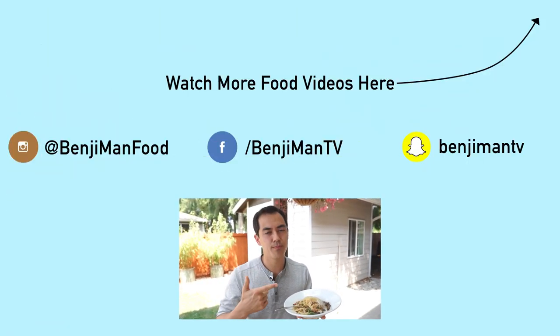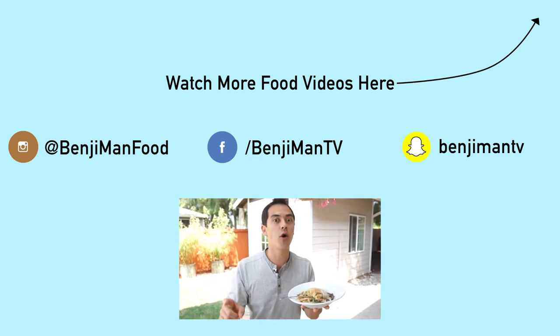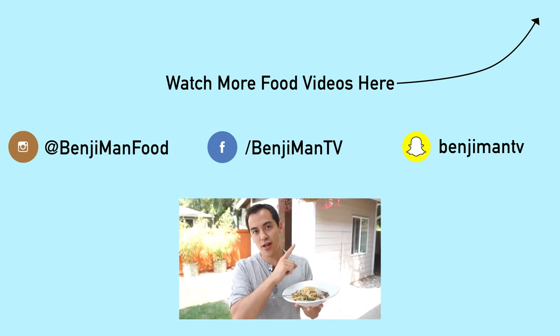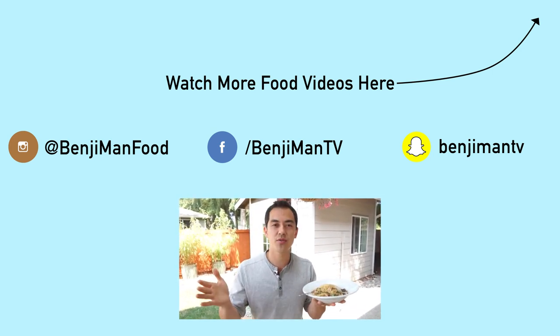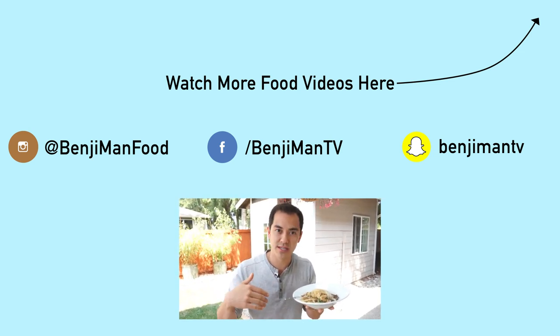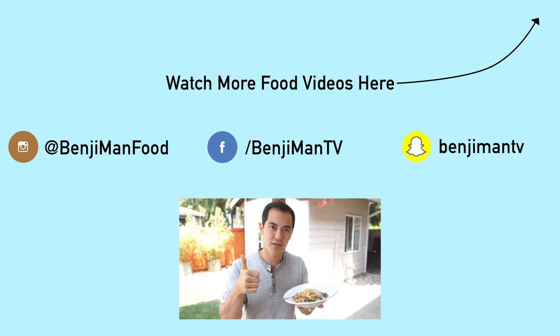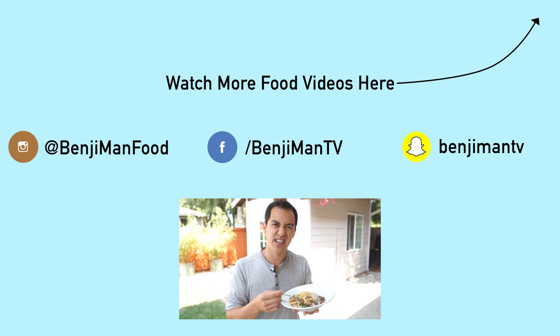There you go — mushroom pasta dish. You guys asked for it on Instagram and Snapchat, so go follow me there. Please subscribe to my channel for more food dishes. Comment below with other ideas for recipes that you might want, and like this video. Thanks for watching — I'm going to go ahead and finish this.